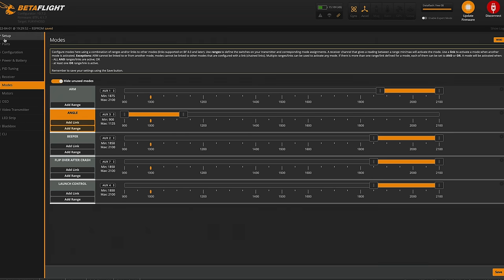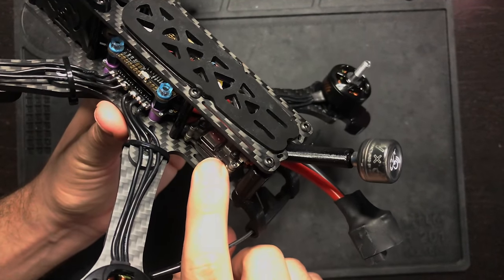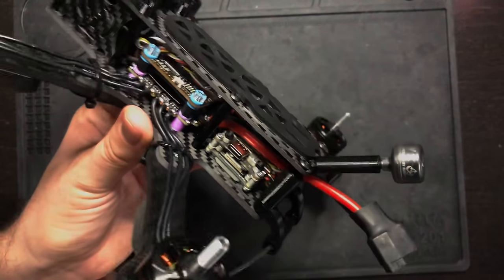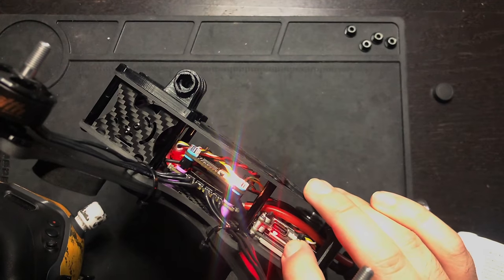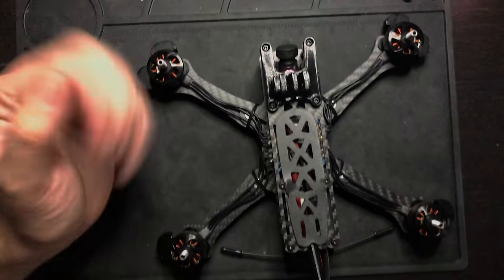Last thing: plug in a battery, plug the Caddx Vista into your computer, and launch DJI Assistant 2 to activate the unit and pair it with your goggles. To pair: plug in a battery, click the button on the Vista once, click the little red button on your goggles once, it'll start beeping, and it should automatically link — and you'll have video. Once you're at that point you'll be able to take it outside for a flight.